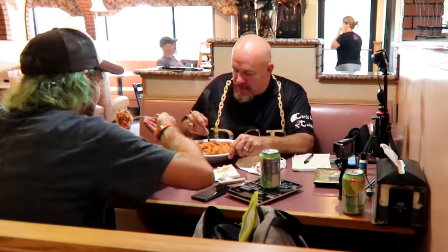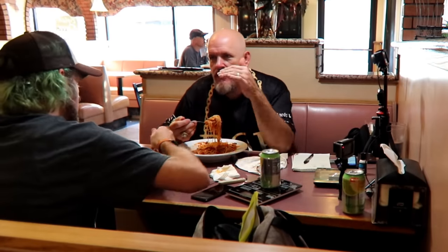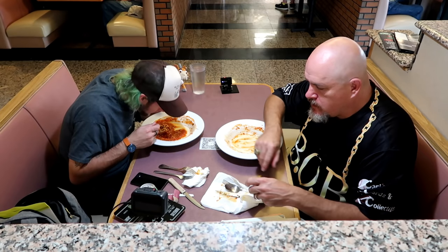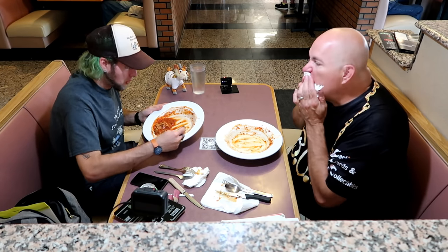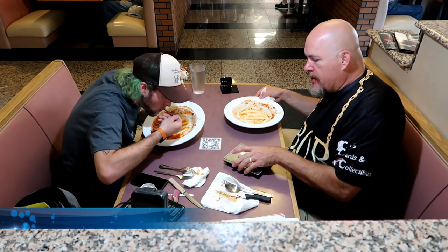We filmed a lot of footage but I had problems with my cameras left and right — batteries dying, memory cards filling up. It just took a while to get a refill every time. I apologize for some of these cuts back and forth with the cameras, but the food was definitely worth waiting for.